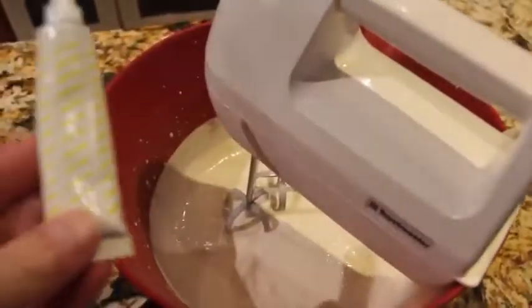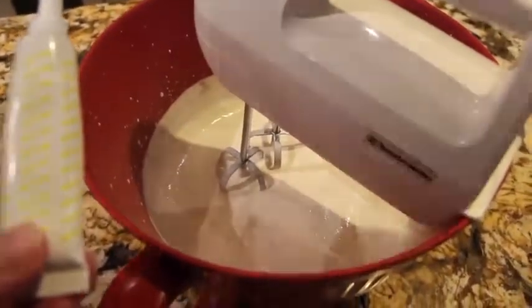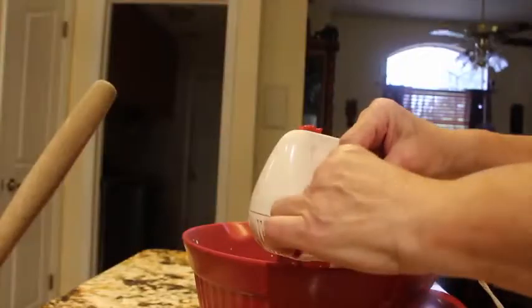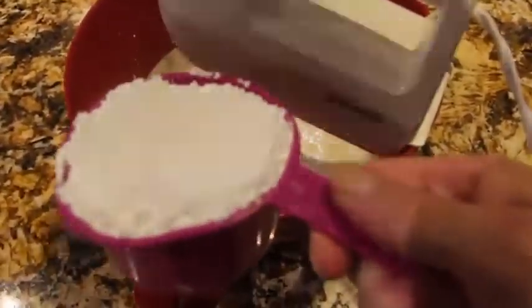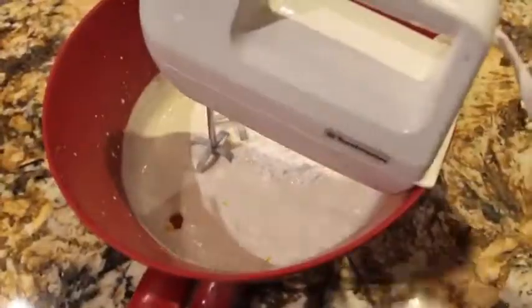Now I'll add in a couple drops of yellow food gel to make it nice and yellowy. Then I'll add in one cup of confectionery sugar, or powdered sugar, and mix that until it forms a stiff peak.